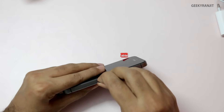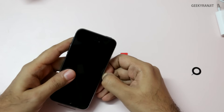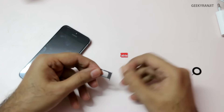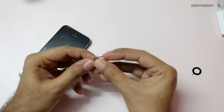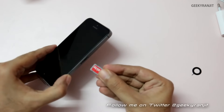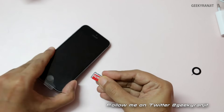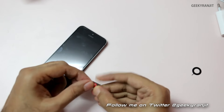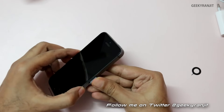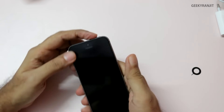You can just press the tray and it pops out, then we can insert our SIM card here. There is no micro SD card or expansion slot, so the storage that you get is what you get on the iPhone.